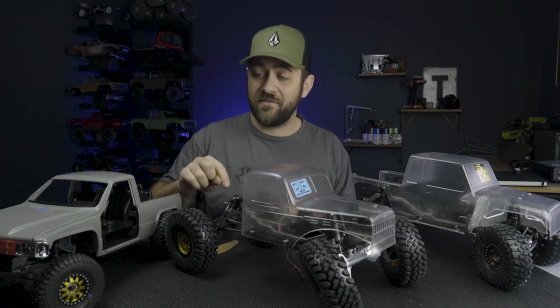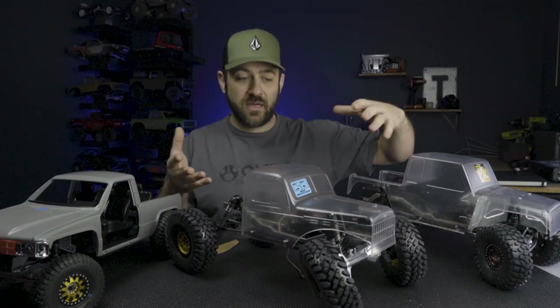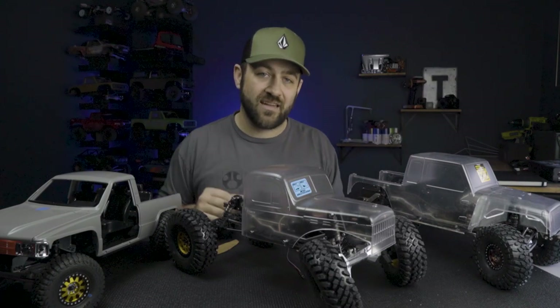We're going to cover some of that in this video, but we'll take an overview first of what we've got done this week on these three trucks. The class three is the one that has manifested into something physical at this point, but the other ones have also had some progress made.